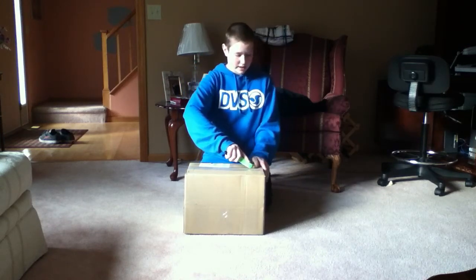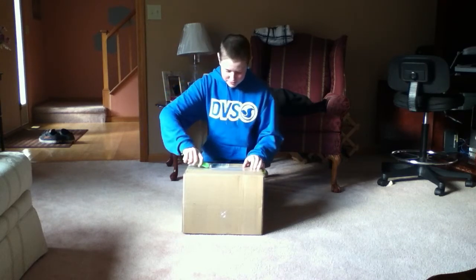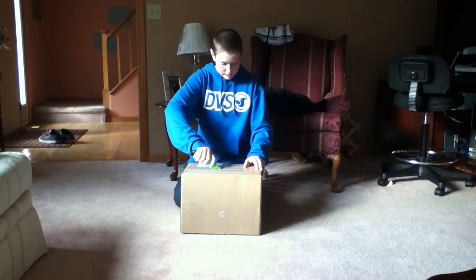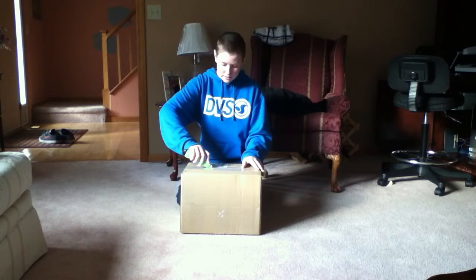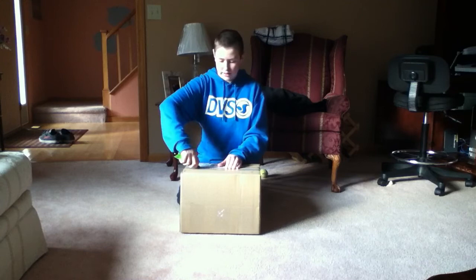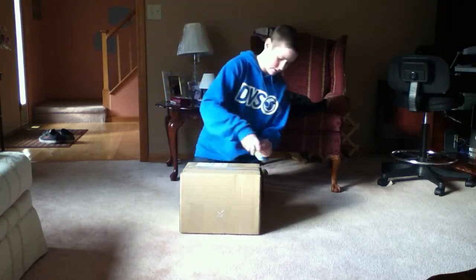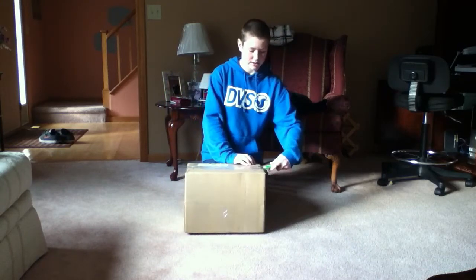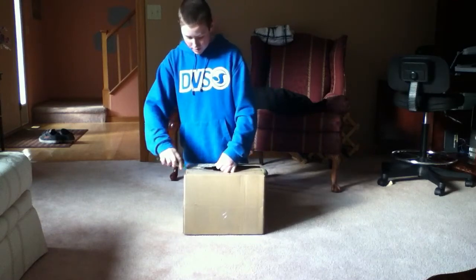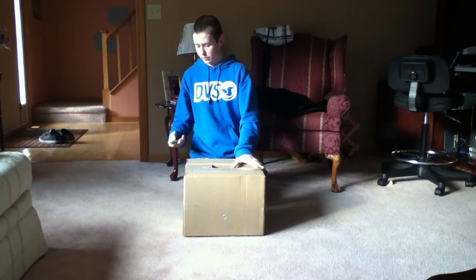So I ordered this package — actually, I ordered it exactly a week ago and I'm surprised that it came in exactly a week. Because usually I heard that they don't really ship late, or the packages take longer to ship. I just ordered one thing from it. You'll see what it is in a minute.